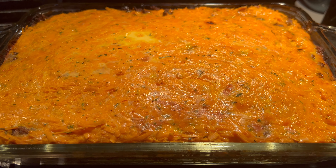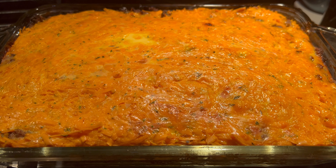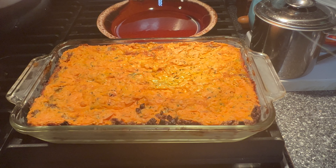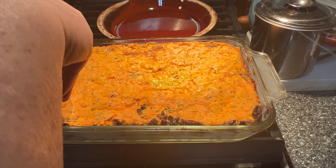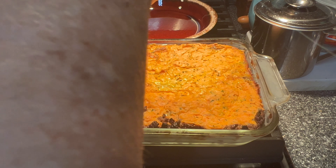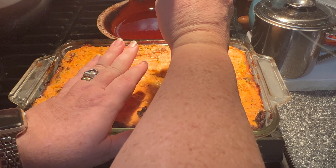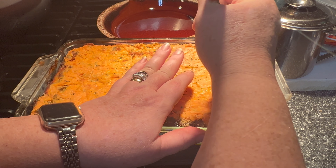Okay guys, this is the finished breakfast casserole. I'm going to let it cool and I'll bring you back when I slice it up to put it in the freezer. I've let it set all night in the refrigerator, so I'm just going to cut it in slices. Normally if you're fixing it to serve right away you can do that, or once you get it out you can serve it right then.